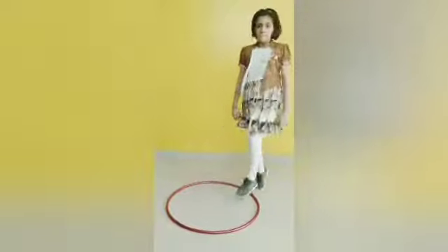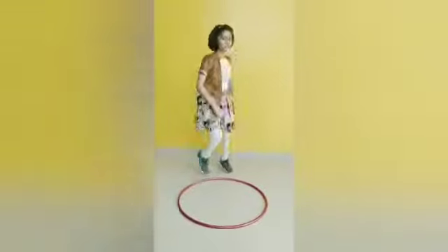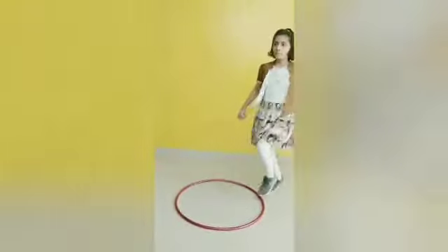Exercise number 7. 1, 2. You have to move around the ring. 1, 2, 3, 4. Steps in and steps out. 1, 2, 3, 4, 5, 6.